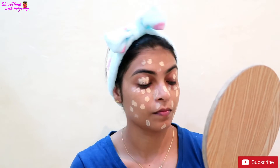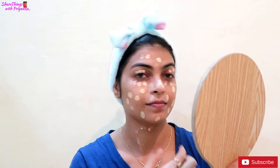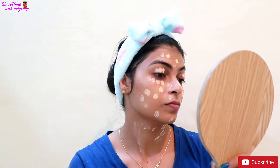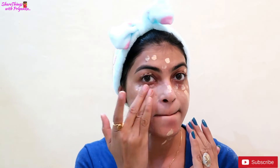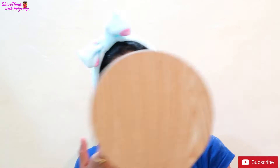I am using Black Meca 9 to 5 CC Cream. My shade is beige. I will apply it on my face and neck. I am applying it without a beauty blender or brush — just using my fingers. If we use CC cream, it initially feels a little white on the face, but it comes to our skin tone once it settles.